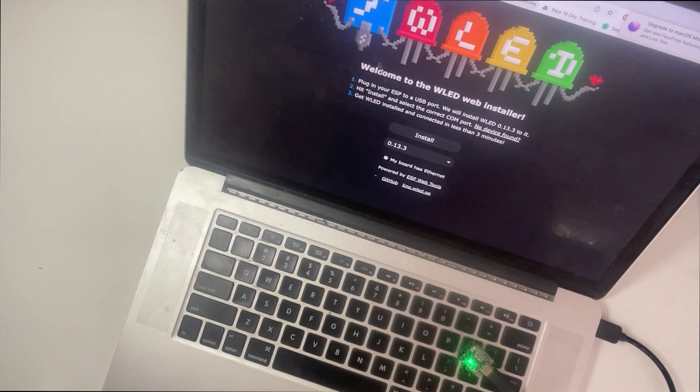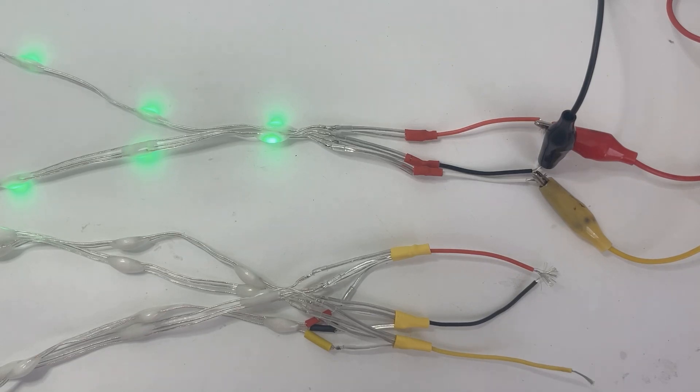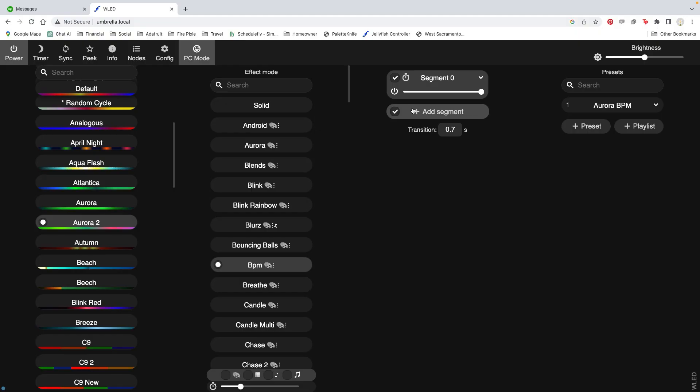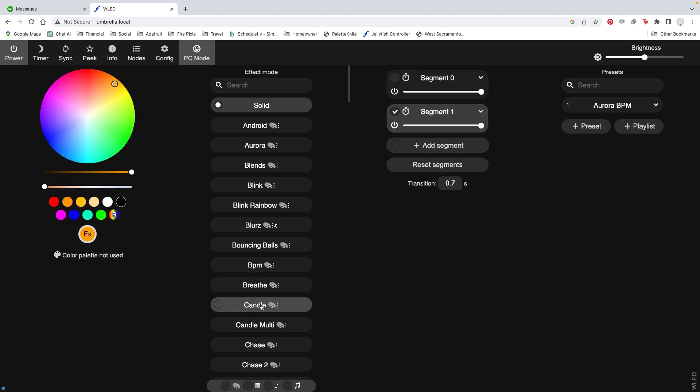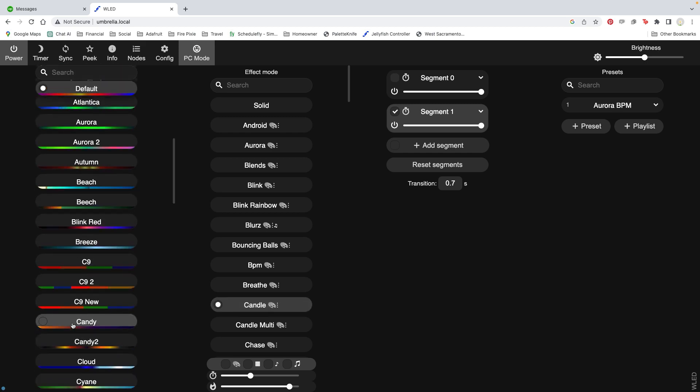Head to umbrella.local in your web browser on your computer or your phone. We have two different light strands soldered to two different pins. By default, the tentacle lights act like an extension of the top lights — WLED treats the two pins like one continuous strand with 40 lights. You also have the option to treat them as two separate segments and run different animations on the two areas. If you want to do this, click add segment and create a separate segment for the tentacle lights. There's a lot of documentation on how this works, but it's pretty user friendly, so play around with it and see what configurations you like.